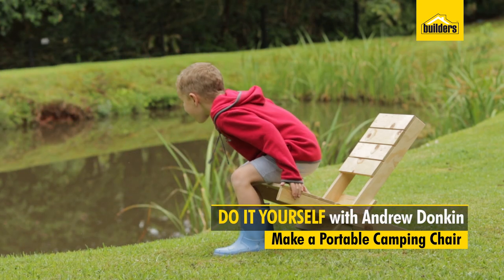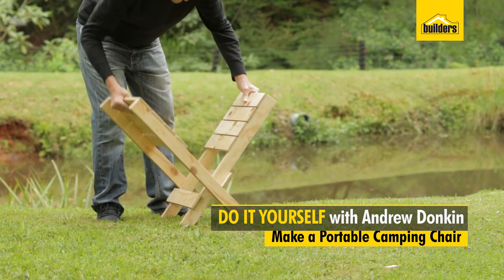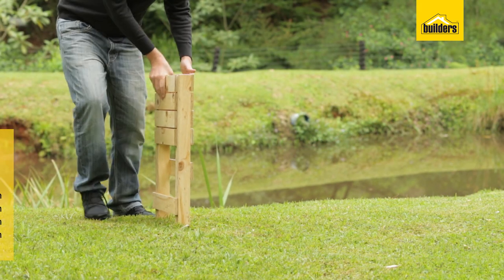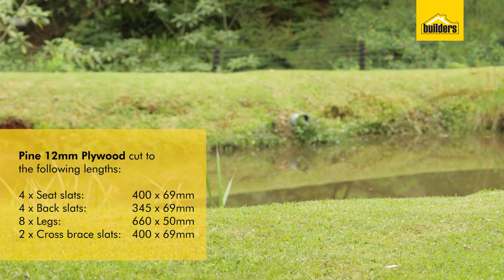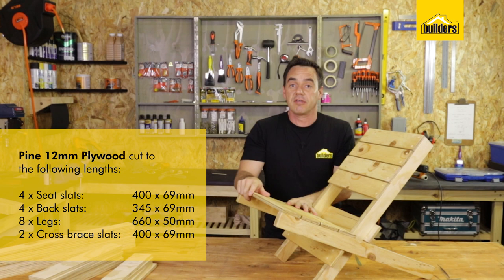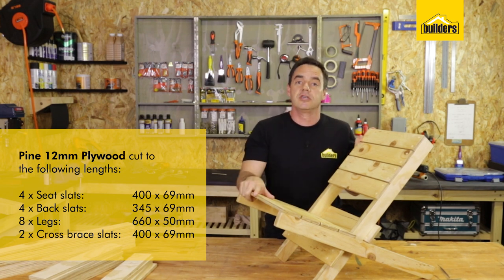In this DIY, I'm going to show you how to make a portable wooden camping chair. Two halves lock together and you have a chair. What's nice about this DIY is I've used 12mm shutter ply and taken my list to the builders and they've cut all the pieces to size. You can get a total of four chairs out of one sheet of shutter ply.